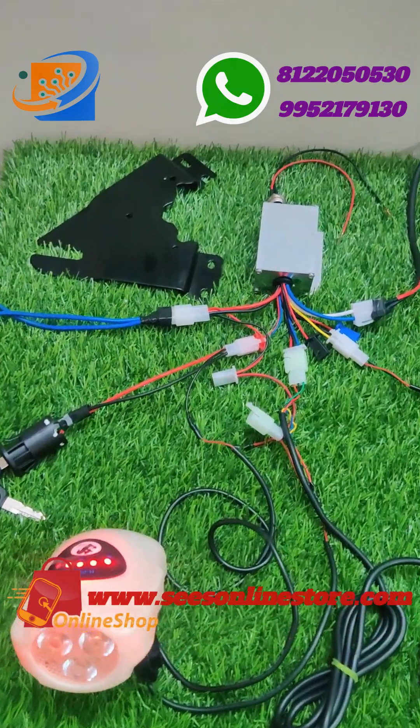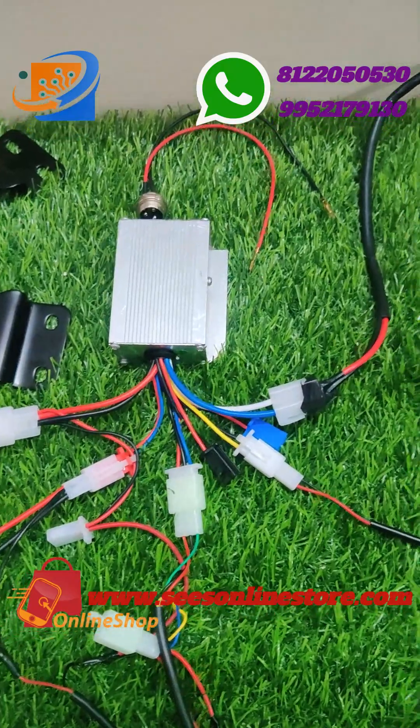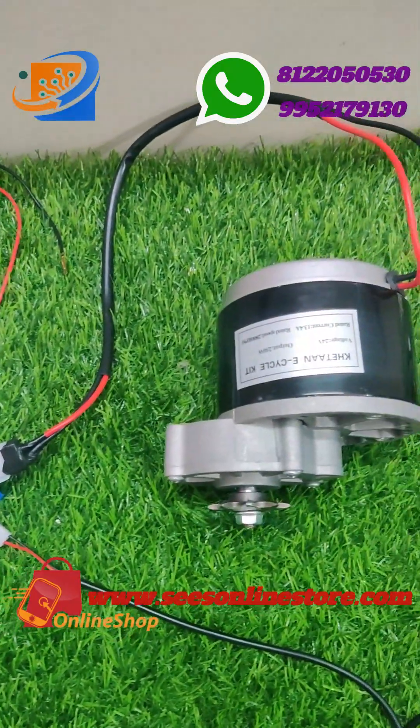For this full length video we have completely unboxed and tested with the full kit details and also connection detail on the testing and demo segment.